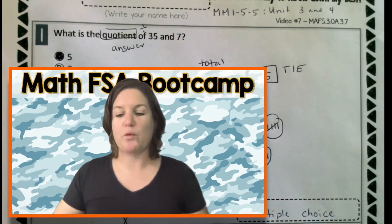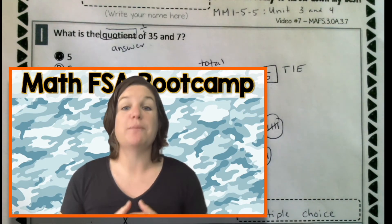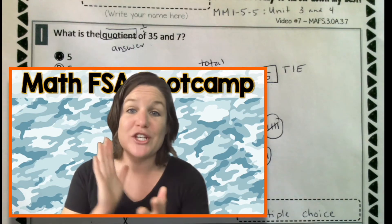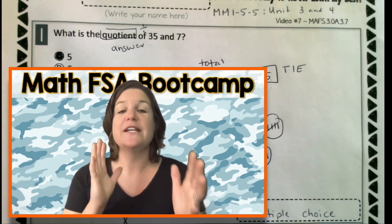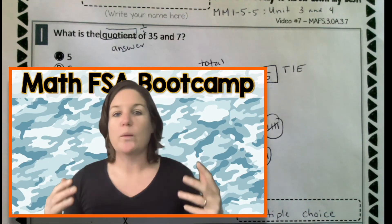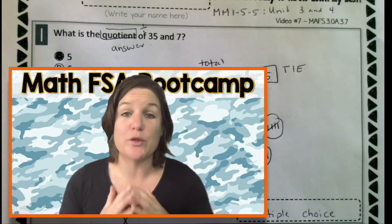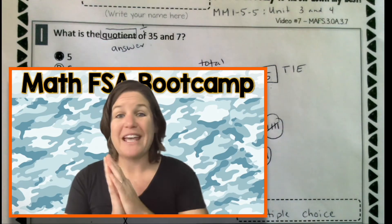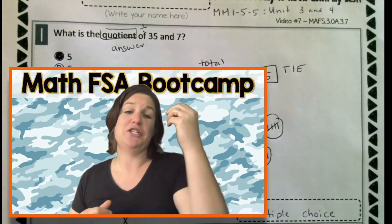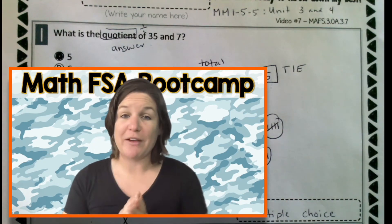If you need some more practice with your multiplication and division, first I want you to take a look at the multiplication mashup that's on YouTube. Y'all, it is going to change the game for you. Please check it out. Sing it every day — just listen to it with your headphones on while you're walking home from school or whatever. So many kids have learned their multiplication facts because of the multiplication mashup. Check it out. In fourth and fifth grade, you need to know your facts like that, otherwise it's going to take you forever to do the math problem. So get it down now.